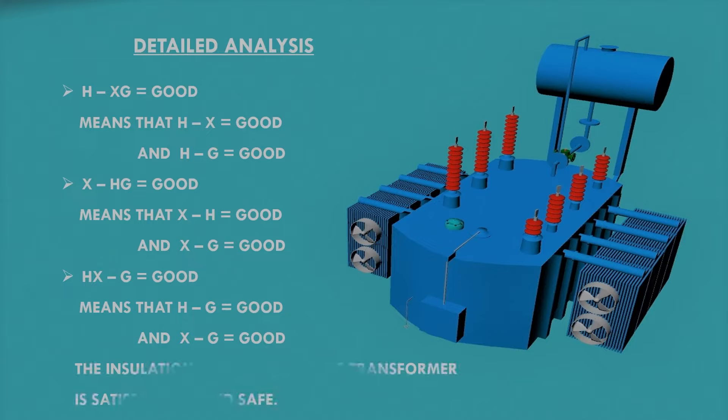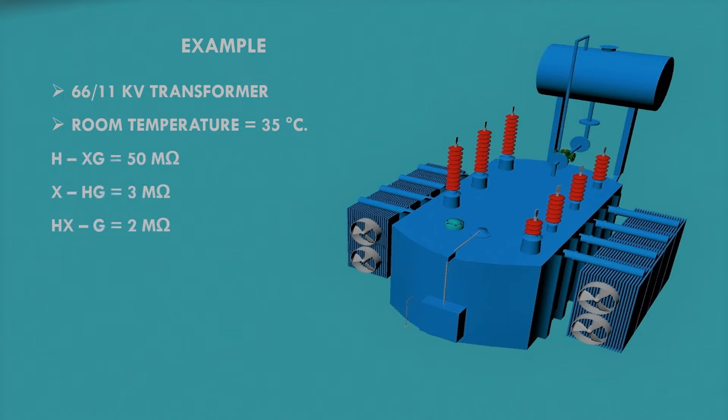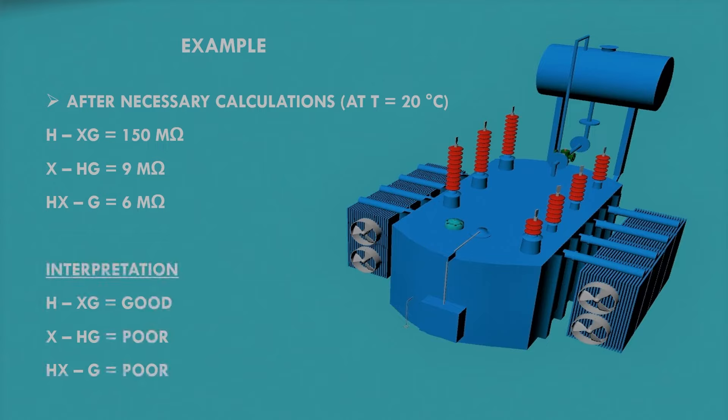Now let's discuss another example. Suppose we have a 66/11 kV transformer and the room temperature is 35 degrees Celsius. We get three readings from the insulation resistance test. To correct these values to the standard temperature of 20 degrees Celsius, we first calculate values at 25 degrees Celsius, then at 15 degrees Celsius, and take the average to obtain the required values at 20 degrees Celsius.